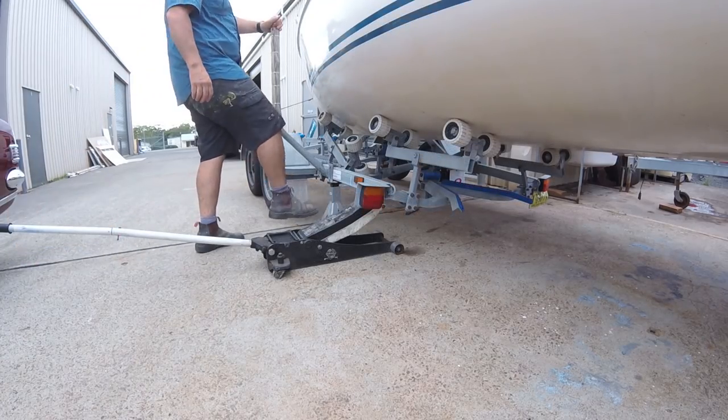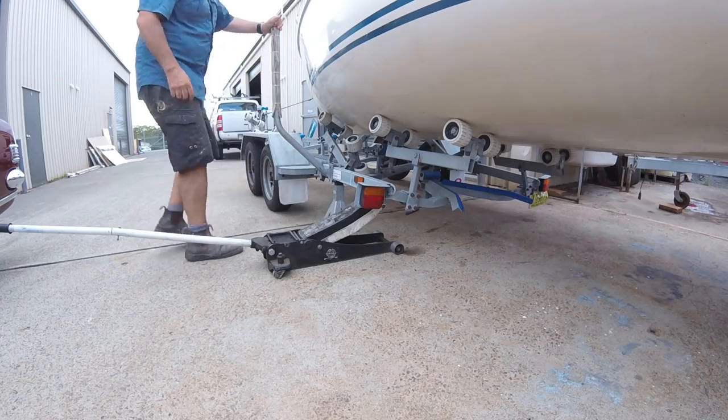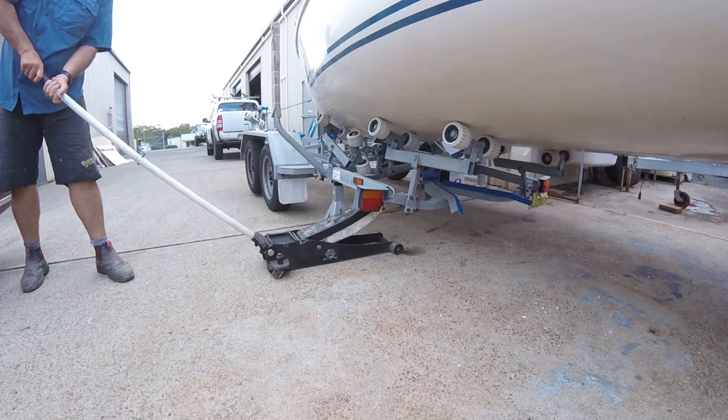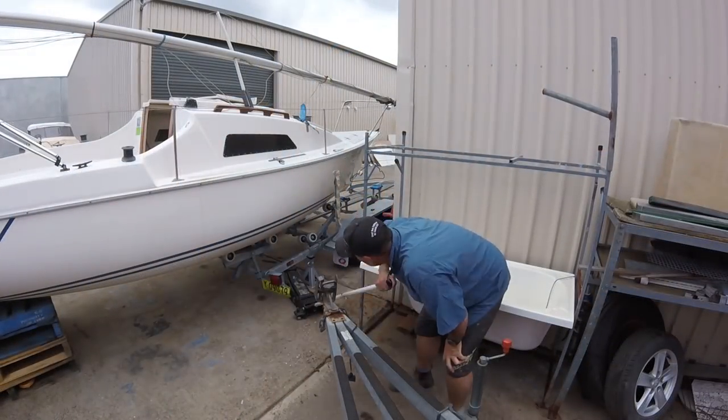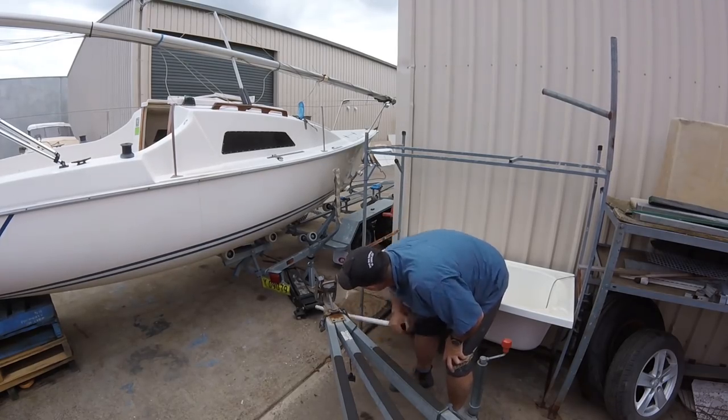It did put a little bit of stress on the trailer, I have to admit — there's a fair bit of weight. This boat's around 800–900 kilos, so I'd certainly prop it up with pallets next time to make sure I've got the necessary support. The jack stand put a fair amount of pressure on the rear frame of the trailer.